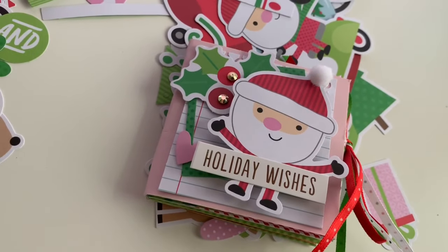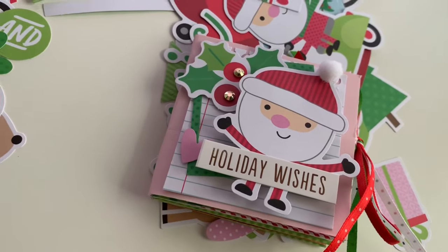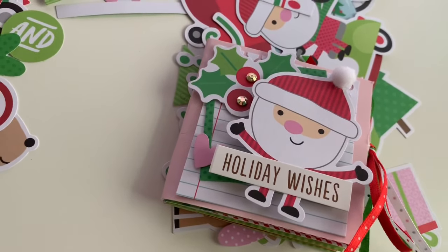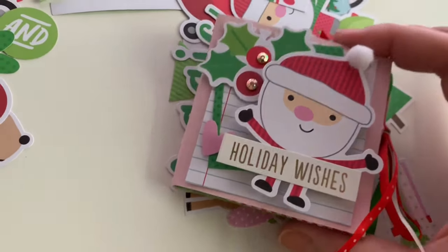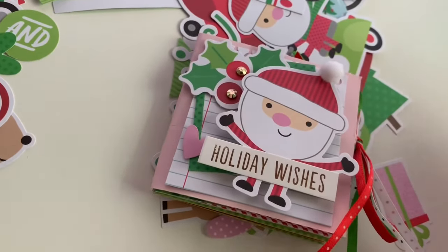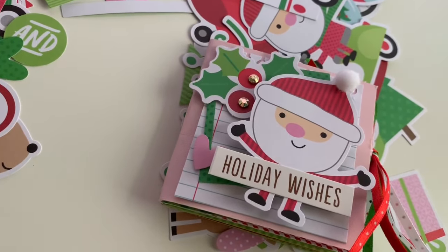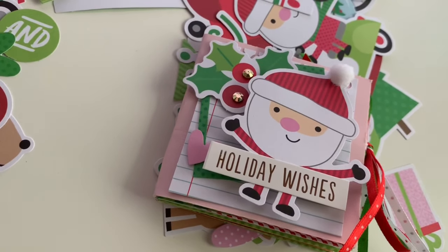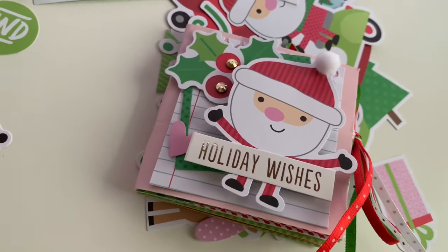Hey guys, I ended the video and I didn't even tell you what you need to do to enter the giveaway for the 12 Days of Jingle Lils! It's going to be kind of the same thing as Littleween - you just have to leave a comment down below saying 'enter me' to get a chance to win this cute little book and whatever extras I add. That's going to be the same thing for every single day of the series. I'll also have all the rules linked down below, so definitely check that out. Now I will go - bye guys!